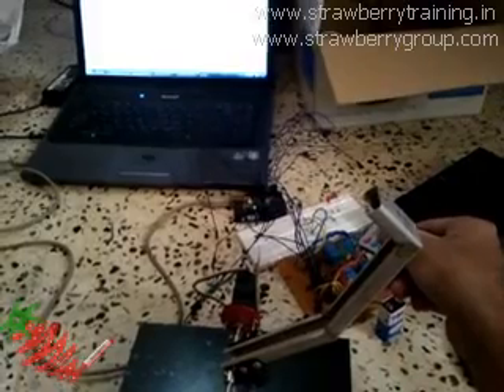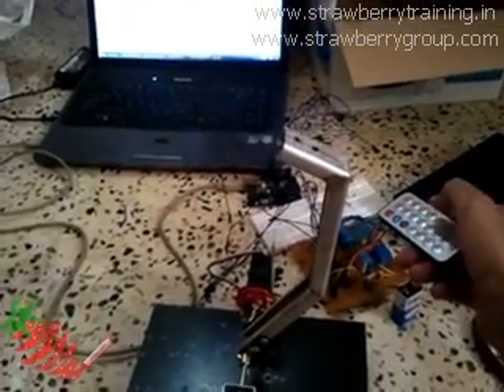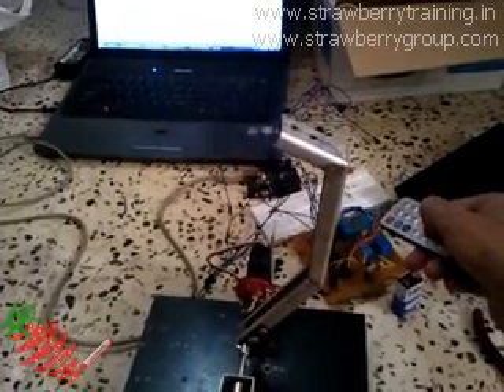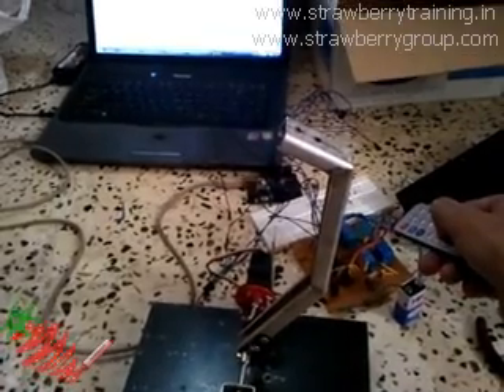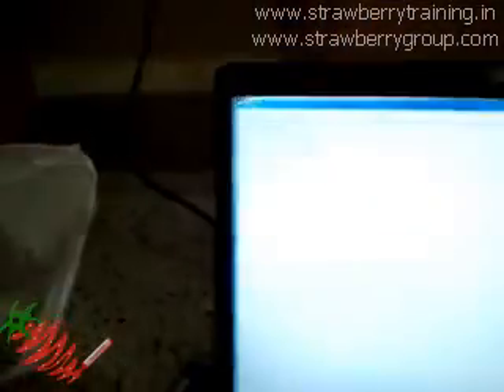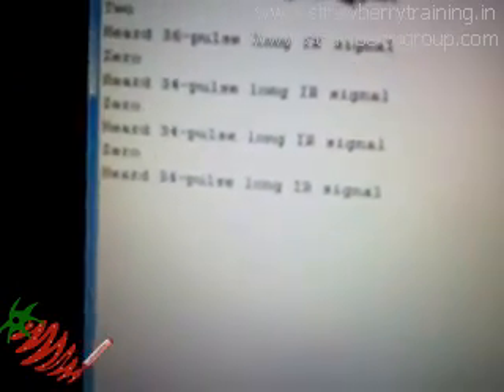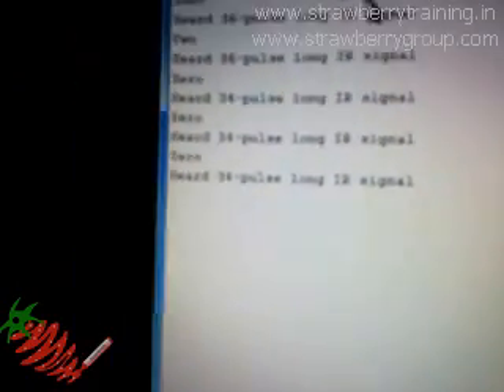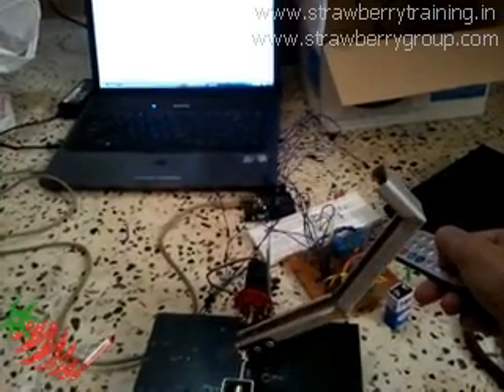Now I'm pressing 2, it should move backward. It did not recognize it — it gave a 34 pulse long IR signal, whereas 2 is a 36 pulse long IR signal. Let us try again.